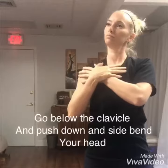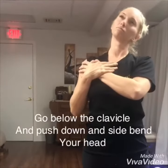Now go below the clavicle, push down, and now side bend your head.